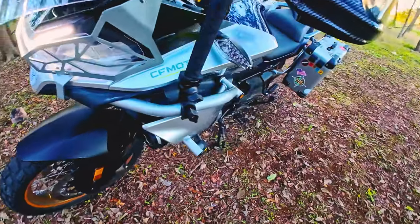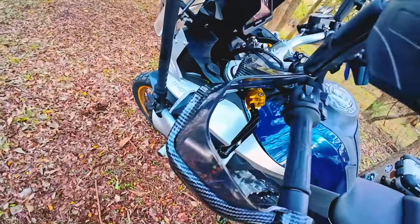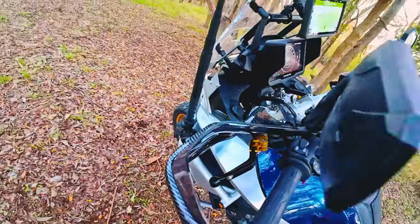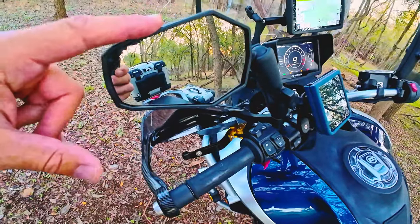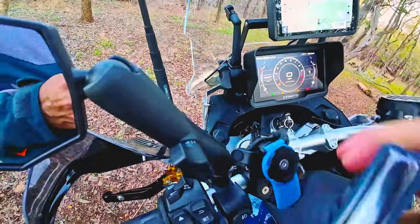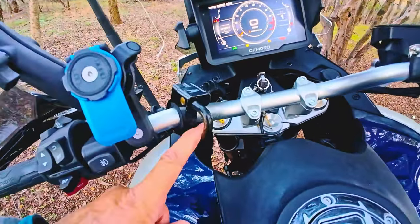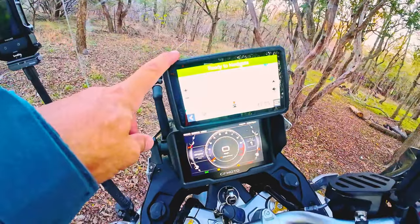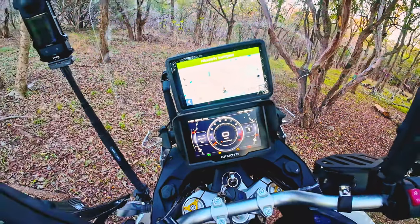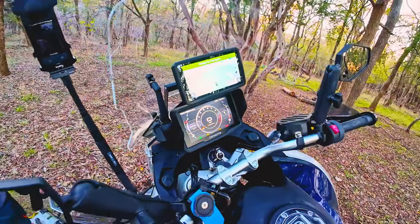I'm still waiting on the engine guard. I got adjustable clutch and brake levers from AliExpress, ADV mirrors, a Quad Lock phone mount, a helmet lock, and the Zumo XT2 — the new Garmin GPS. I haven't used the GPS that much, but so far I'm happy with it.